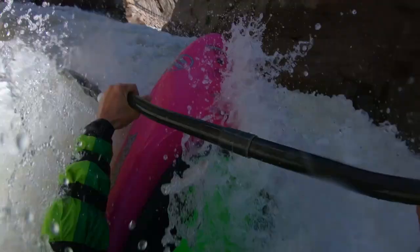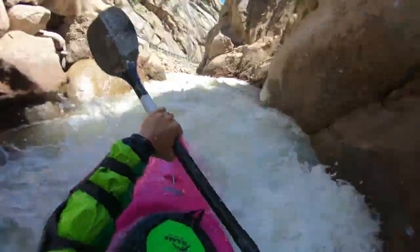There you've got it for the boof stroke — probably the most commonly used stroke that you're going to do for river running. So if you haven't mastered the boof stroke, get out there and practice it.